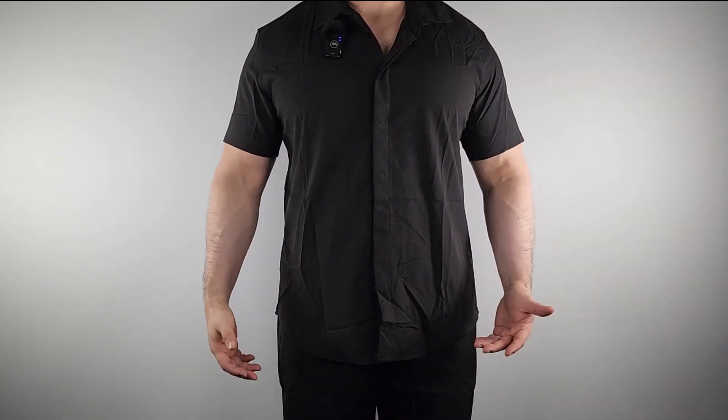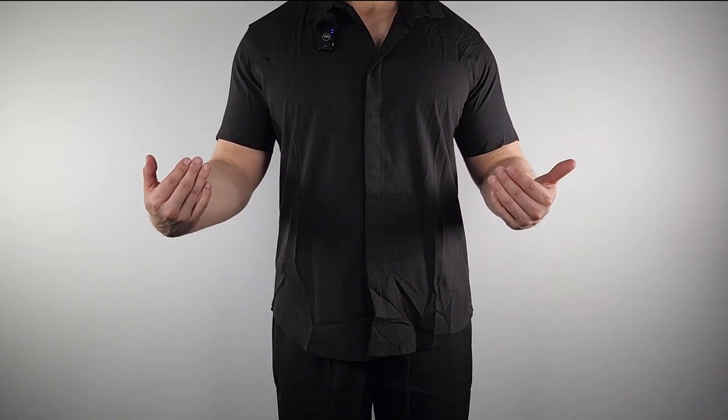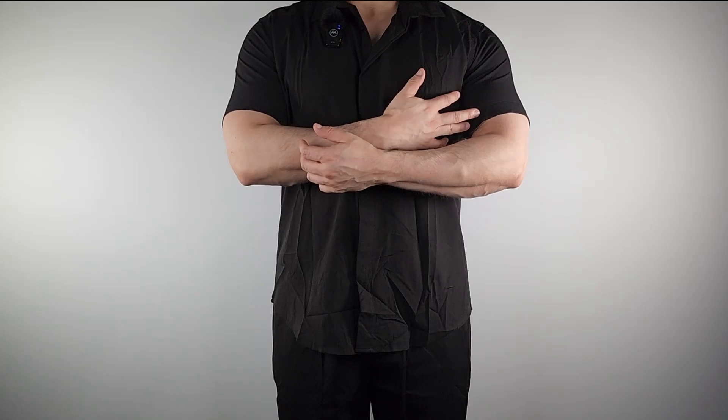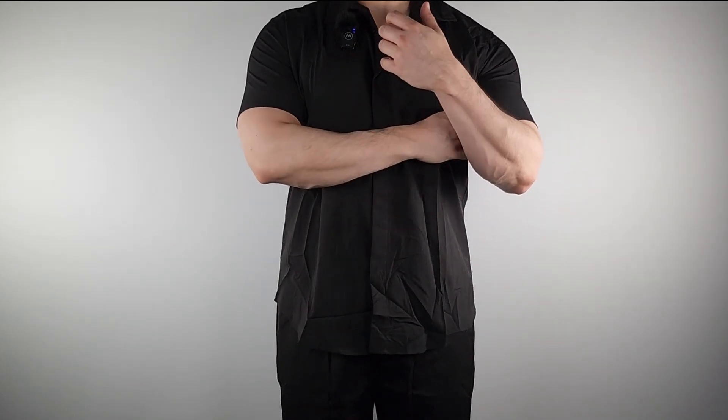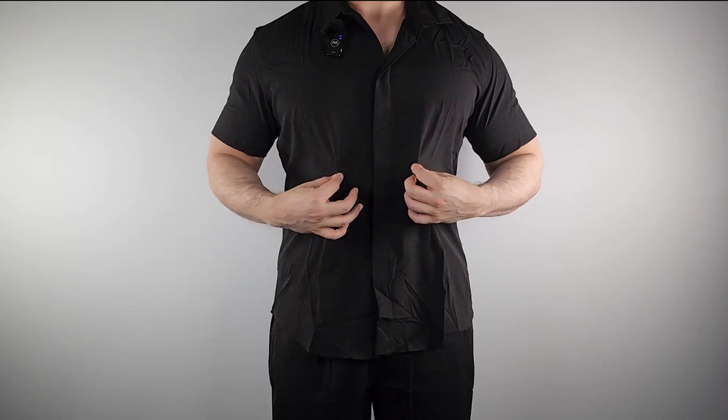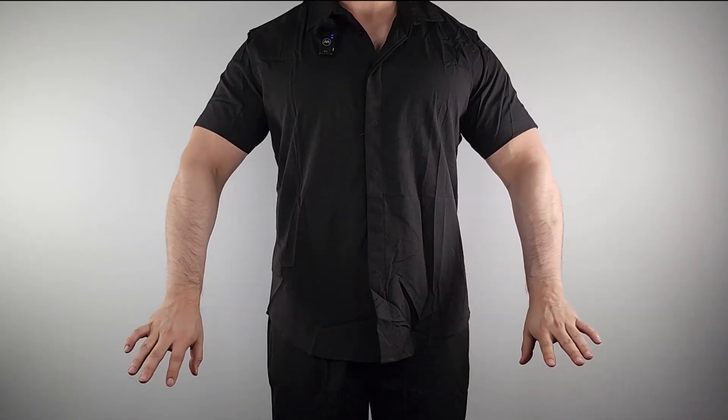Here is the shirt on me. To give you a size reference, I'm about five-ten and a half, around 230 pounds, and this is the XL. It does fit true to size — it's a bit tight for me in the arm department because there isn't any stretch at all to this material.